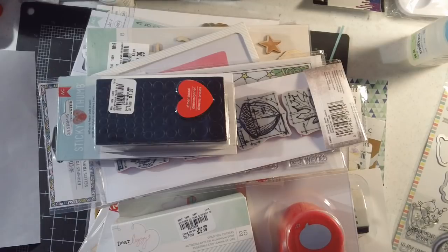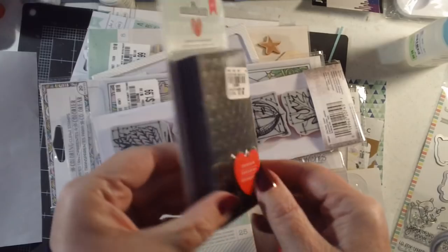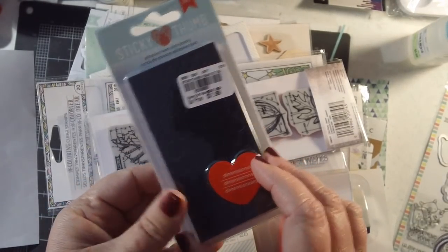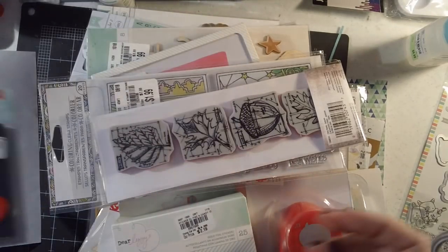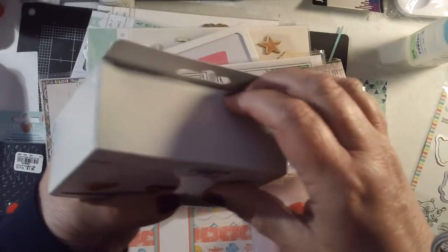I went to Tuesday Morning — I really wanted that Tim Holtz stamp press and I did find it, which was surprising because I went about a week after the sale. I found some sticky thumb black pop dots — I don't have any black ones and every now and then I really wish I had dark foam — so I picked those up for $1.99.